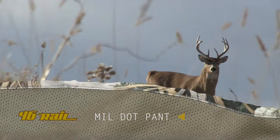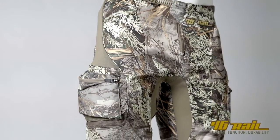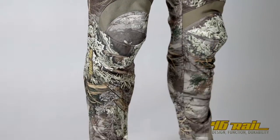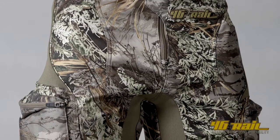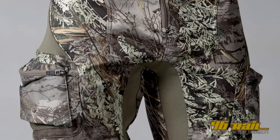The 2013 Mill Dot Pant. When you first see this pant, you may be blown away at how busy it looks. There are 34 panels in this pant, and some of these panels are specifically cut in a certain way to adapt to the way the body moves.